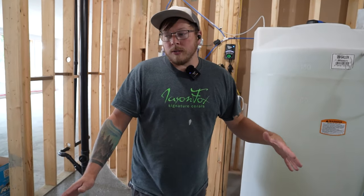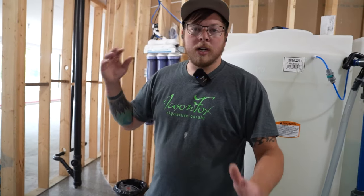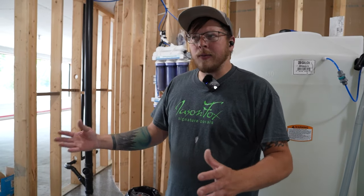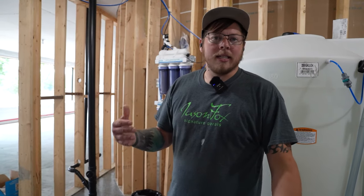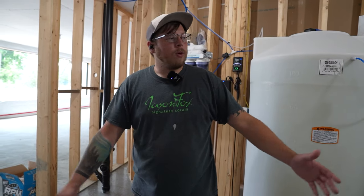The whole system runs really well and smooth — everything works the way it should and we're loving it. We've still got some cleaning up to do — some wire management here and there — to make it as nice and presentable as the tank itself. Thanks for coming in and checking it out. Hopefully you learned something. If you have any questions, let us know. Have a good day.